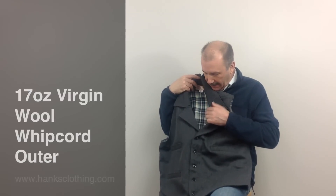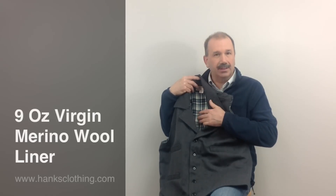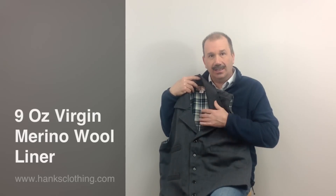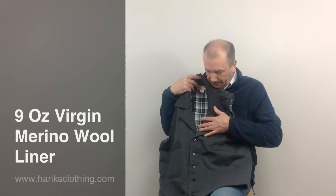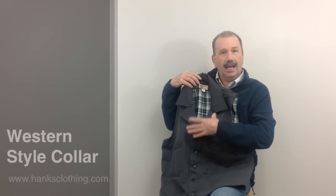This vest will look beautiful for years to come. It has a gorgeous 9 ounce 100% merino wool liner. The liner is as nice as the outside. It's got the very attractive western collar styling on it.